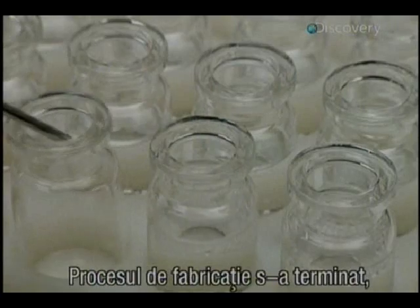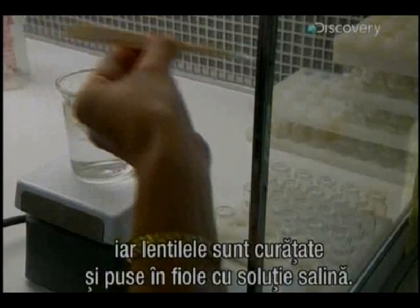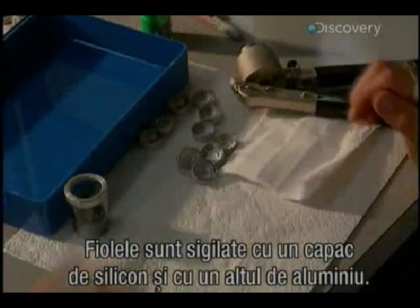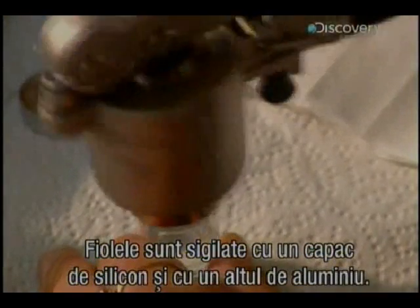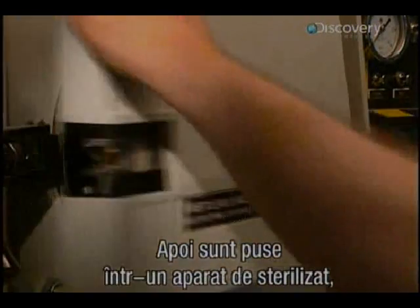The vials are perfectly sealed with a silicon cap and another of aluminium. Then they're placed in a steriliser at a temperature of 121 degrees centigrade for an hour and a half. Amazingly, the contents will remain sterile for a period of up to seven years if not opened.